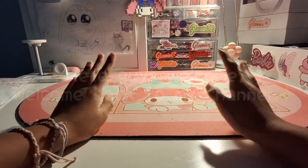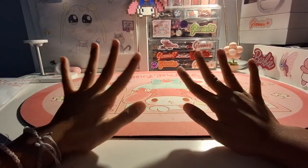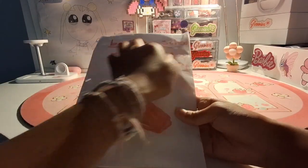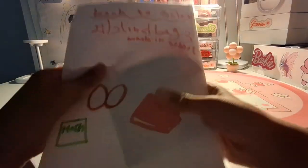Hello guys, welcome back to my channel. Sorry I haven't been posting a lot because I've been busy with school. But anyways, we're going to be unboxing a back to school haul.